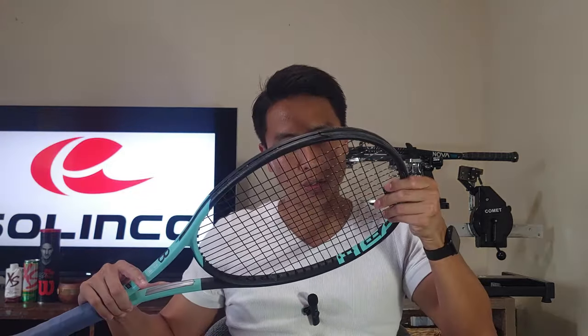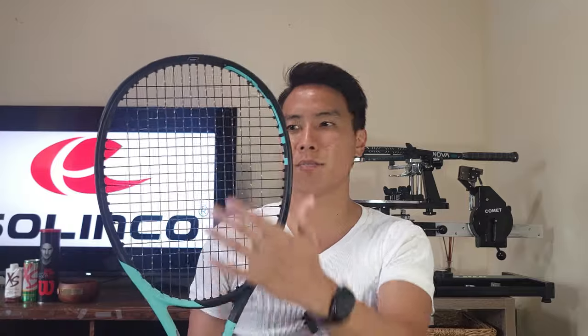I got the Solinco Barbed Wire strung up in my Head Boom Pro, one of my favorite rackets. Noticing it now, it looks very similar to the Quadro Twist. The edges are not quite as sharp as the Tourbite or Hyper-G, so it's actually similar to the Quadro Twist — both are slightly smoother shaped but twisted. I strung this at 52 pounds both mains and crosses, which is my reference tension. Let's get on court and try it out.